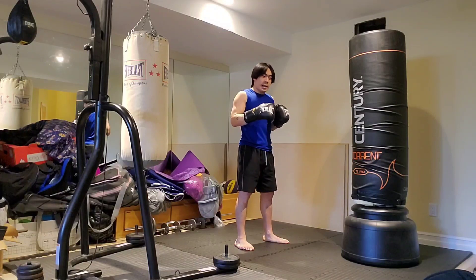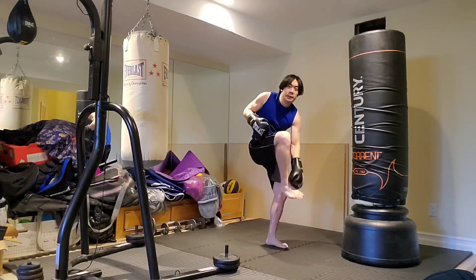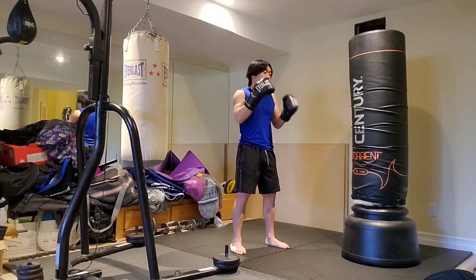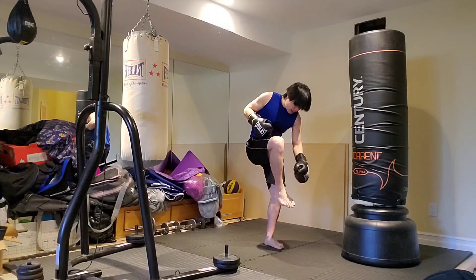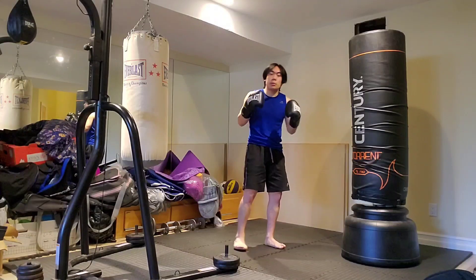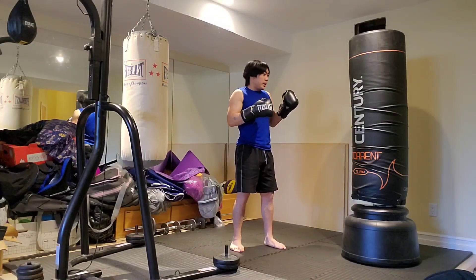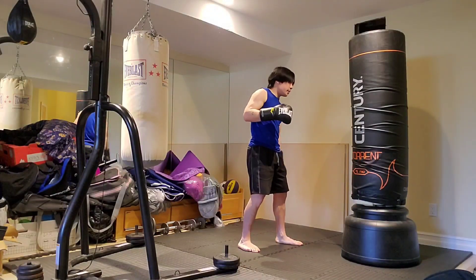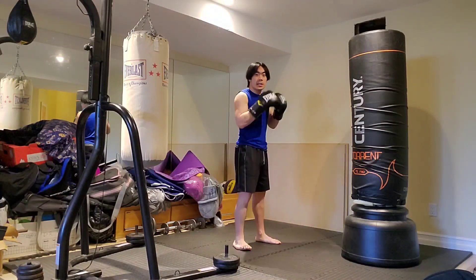The best thing about leg kicks in general is that you don't always have to hit with the shin — that's a discussion for another video. But briefly, you could buckle him with your foot or with the shin, which does tend to have a little more power. Either way, it's enough to get him to feel the effect of that leg kick, and that's exactly what you want.